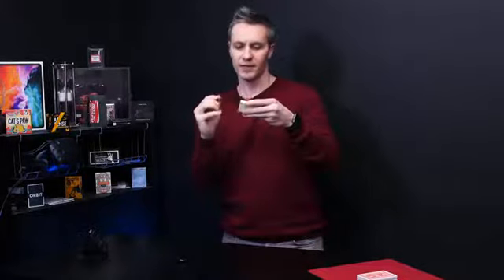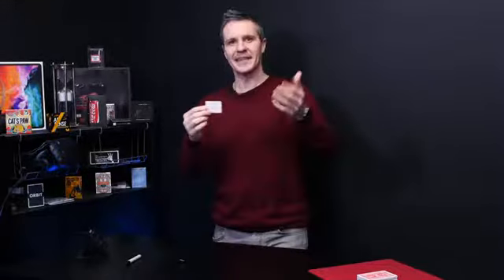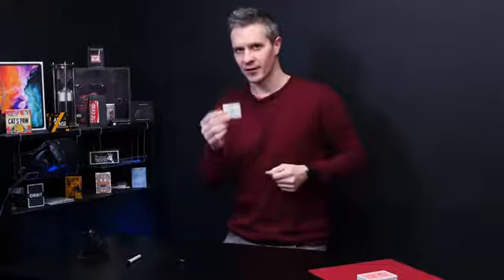Here I've got some post-it notes and I'm actually going to write down a prediction on this pad. Perfect. You then tell the spectator if I've written your card on this pad of paper then surely that deserves a round of applause. You turn it around and it says 'your card' on the front. This gets a few laughs.